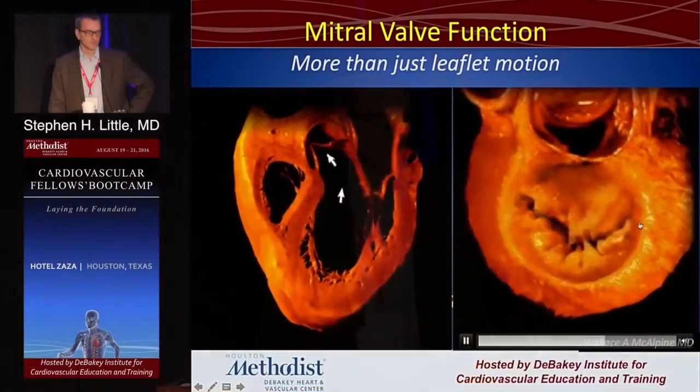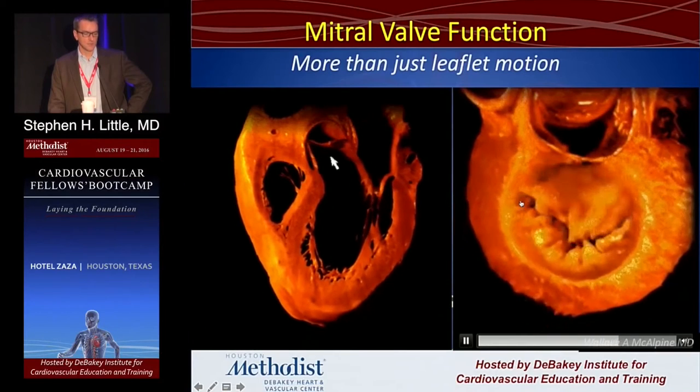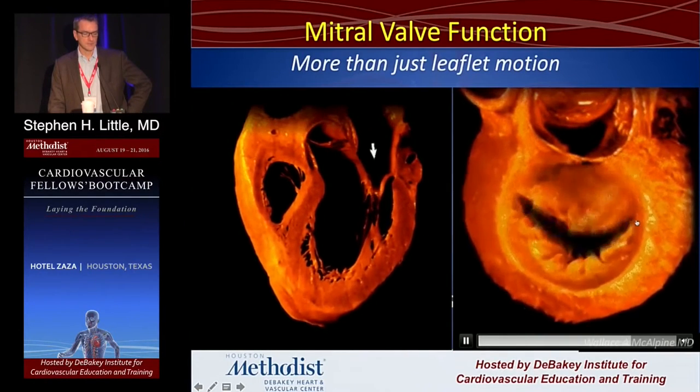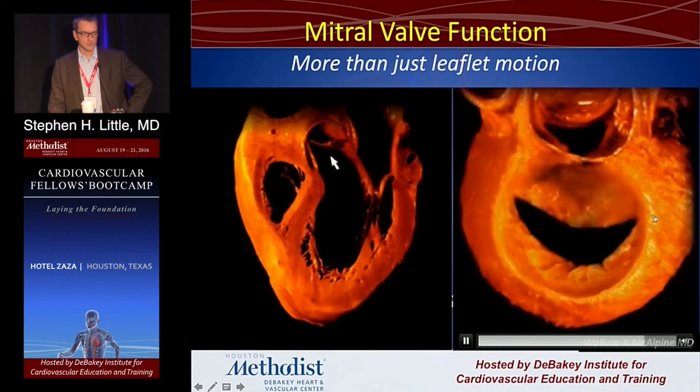A couple of easy graphics on the mitral valve. Look at the one on the right — this is the left atrium chopped off, looking down on the mitral valve. It's a simple cartoon, but for the mitral stenosis talk it's very important because it shows you the commissures. This is the lateral commissure, this is the medial commissure, and you see how wide that coaptation zone goes and sort of splits all the way out there.